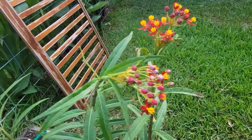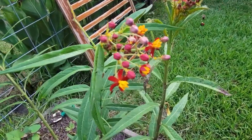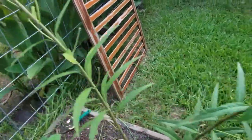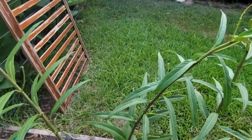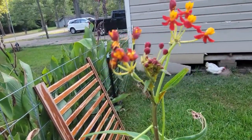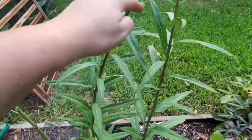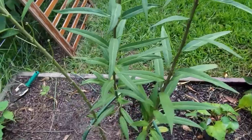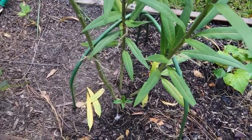Good morning or good afternoon. This is my milkweed — there's some and here's some. It's about up to my nose, and I'm almost 5'5, so it's pretty tall right now. I had to stake it because my chickens like to dig it up — you can see the evidence they left behind right there.